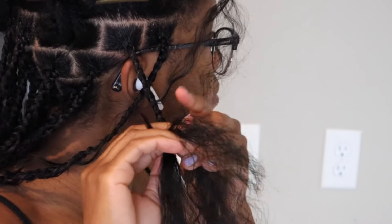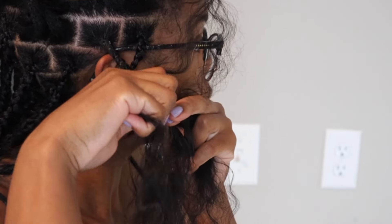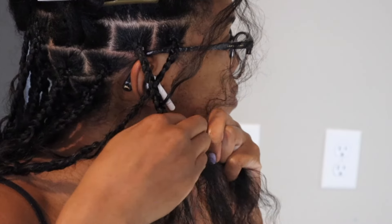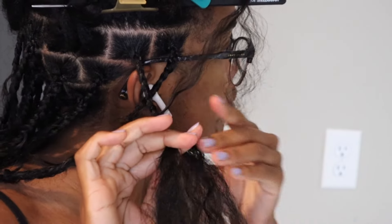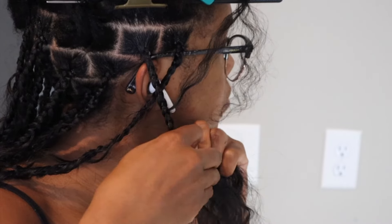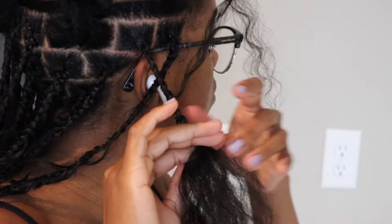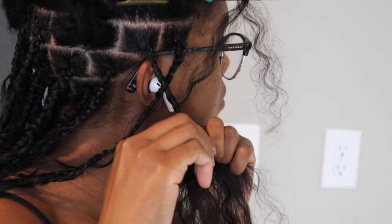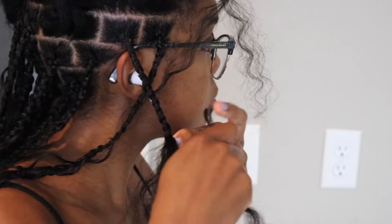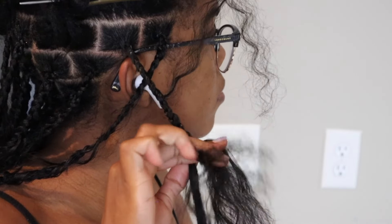Next time I do this style I would use longer hair, because I think I could get away with adding less hair toward the end of the braid. I kept having to add a lot more to get the length I wanted, but I'm not a weave expert so I didn't know what length I needed. Keep that in mind if you're doing this style for the first time — get longer hair so you don't have to keep adding it just to get length.